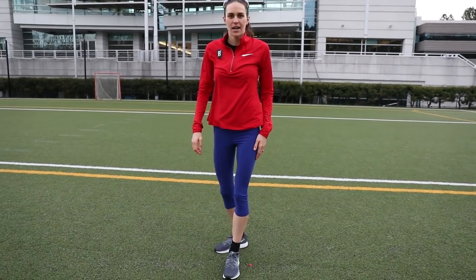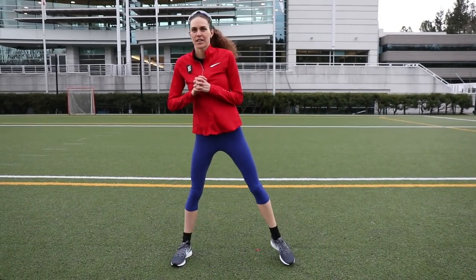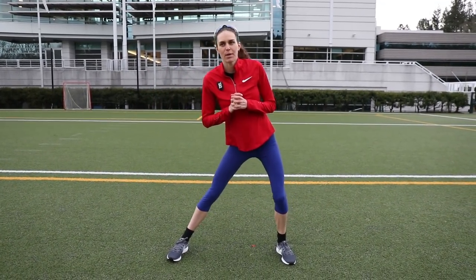Then I do just a couple of side lunges to open up and really get all those muscles I'm going to be using on the run just a little bit looser, so that when I take that first step on my run it's not a total shock to the body.